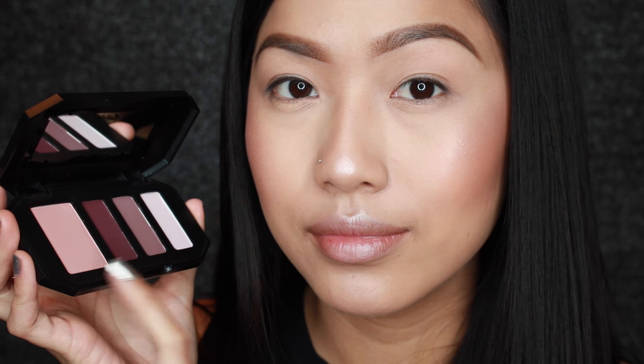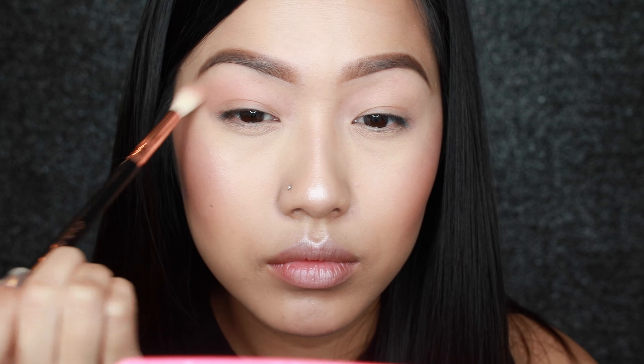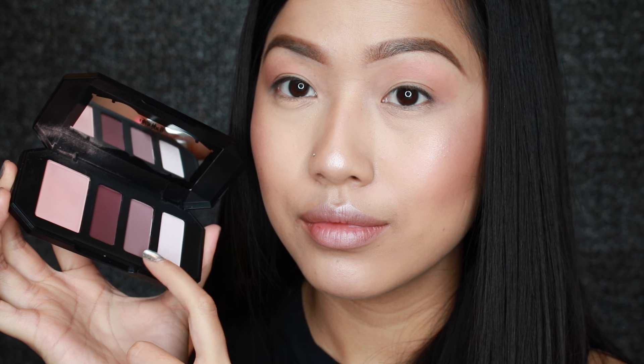For today's eyes we're going to use the Kat Von D Plum Shade and Light Contour Quad. I am using that light pink color to start my transition. Now I'm going to take that dusty mauve color and blend it starting from the outer corner into my crease.